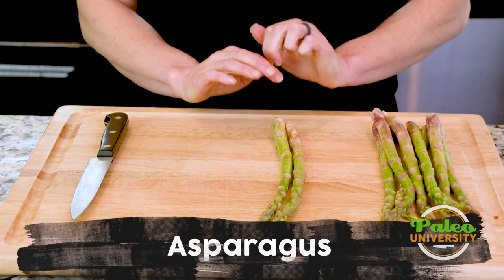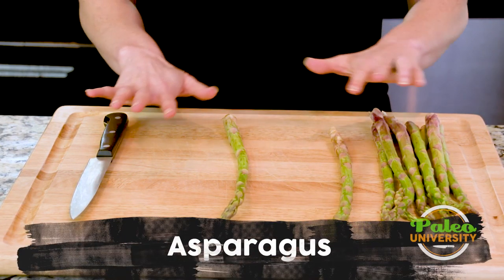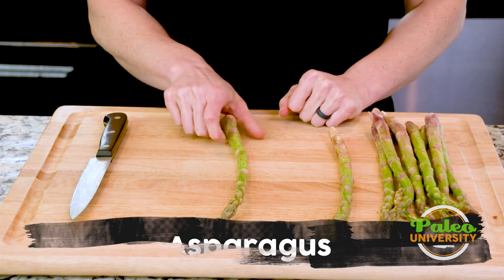We're gonna talk about how to cut our asparagus into pieces. Like with everything else we do, our prep is not complicated, so this won't be either.